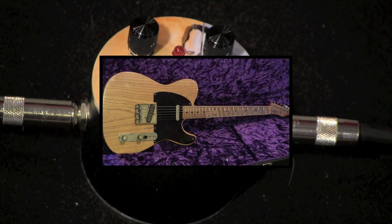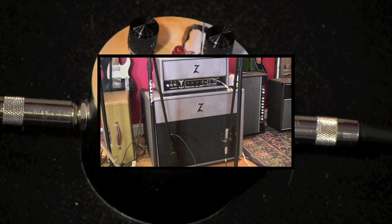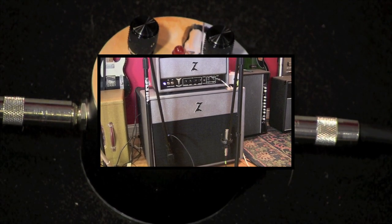This is a Telecaster from the good folks at RS Guitar Works. And this is a Dr. Z Antidote. And this is the Juliet Collective Orange Cream. Here it comes.